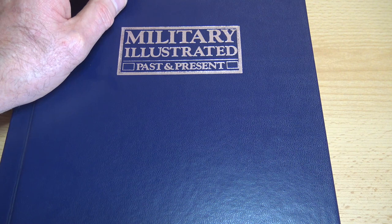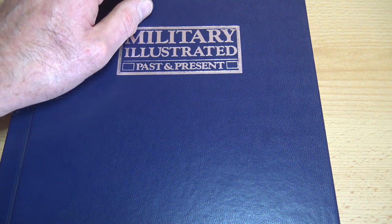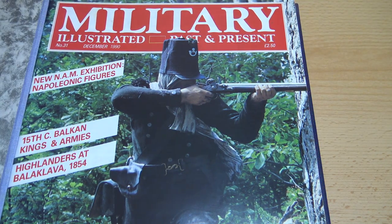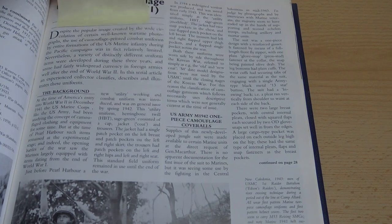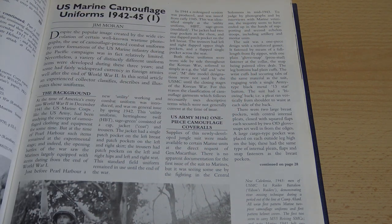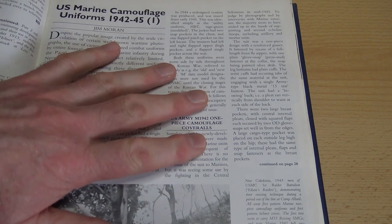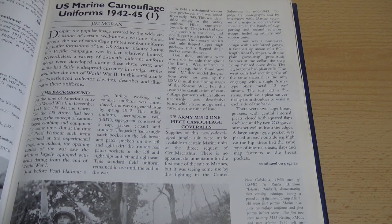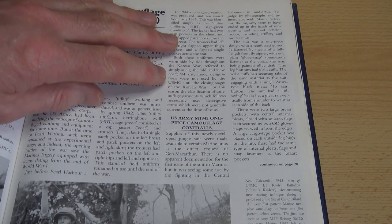There was an index in edition 143, and then during lockdown I made my own index for all the editions following that up to 275. I found in particular three articles on US Marine camouflage uniforms by a chap called Jim Moran, who is a collector of uniforms. This was far and away the most comprehensive and clear idea of how the uniforms changed during the Second World War — it's all in a nutshell in the first couple of opening paragraphs.